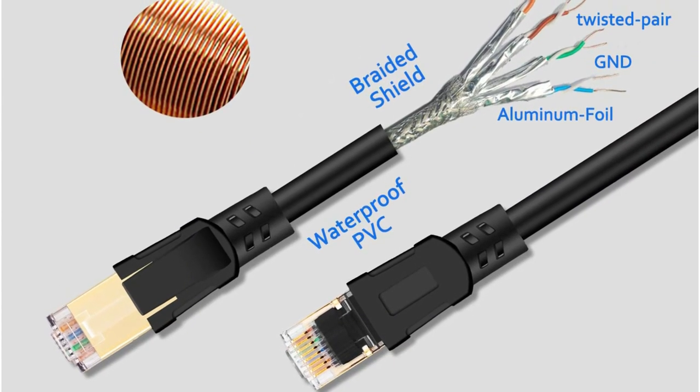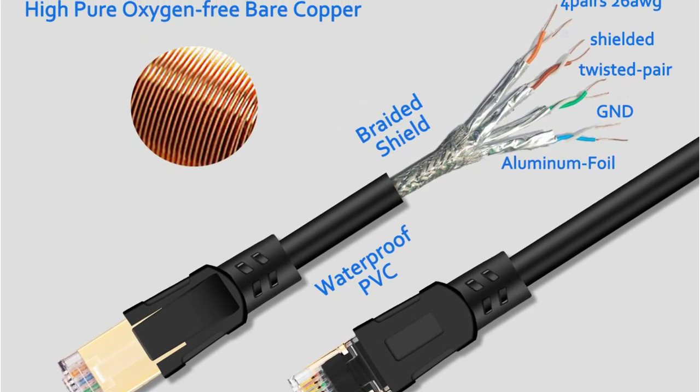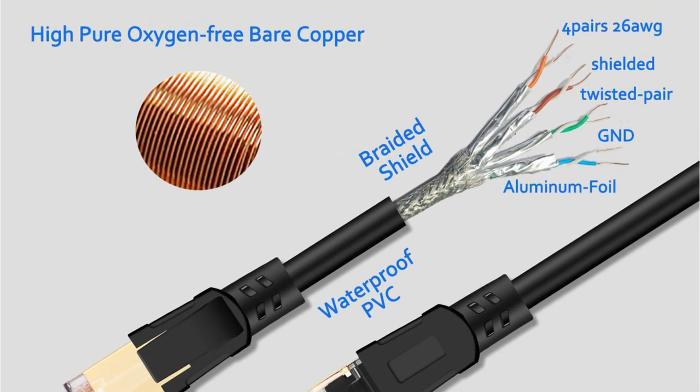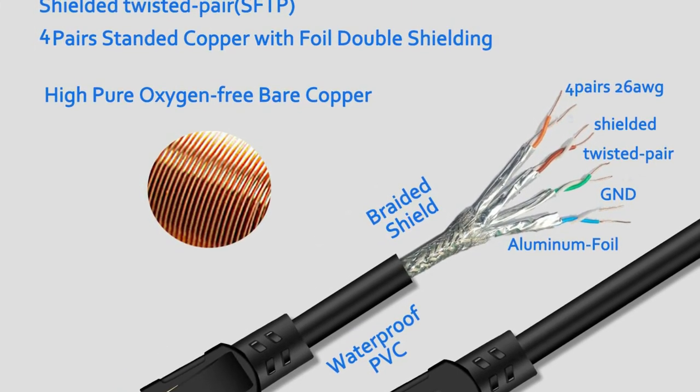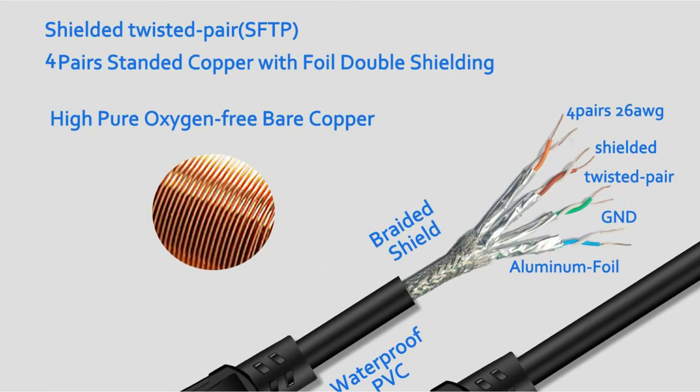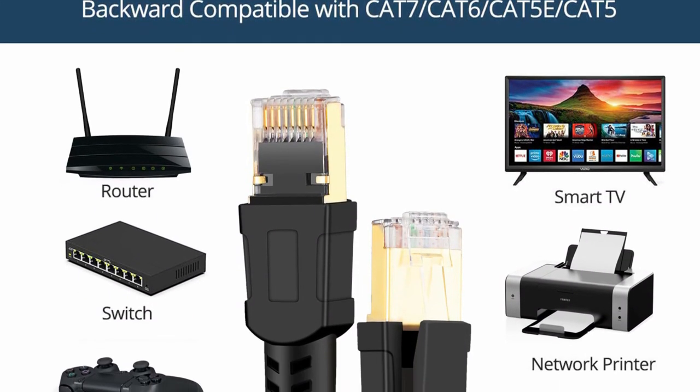Furthermore, it is a feasible alternative due to its worldwide backward compatibility with CAT 7, CAT 6, CAT 5e, and CAT 5 systems. Basically, this cable may be used with practically any device that supports RJ45 Ethernet connections, such as PS4 or 5, PCs, laptops, and so on.